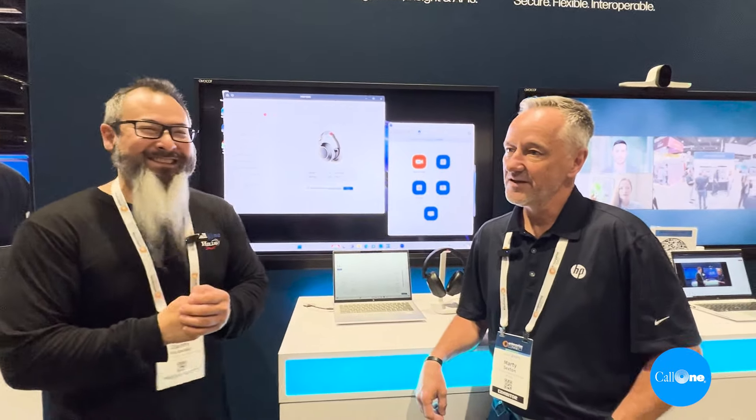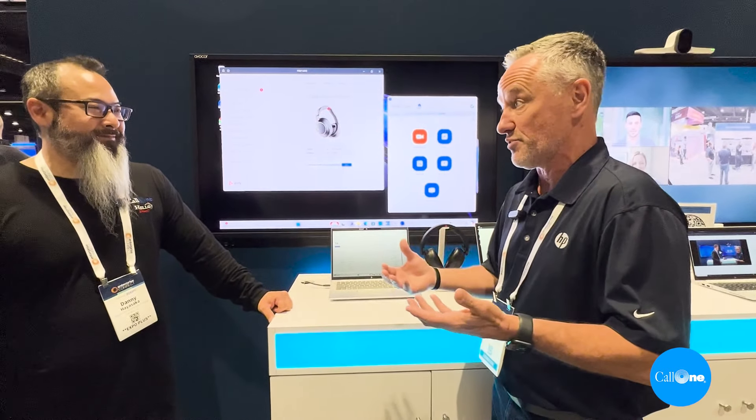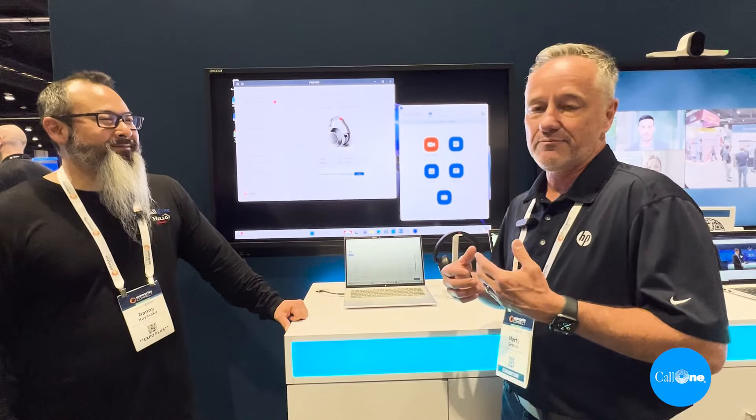Alright, so now we are here with Marty and he's going to share some pretty cool technology that HP Poly recently announced, which is Bluetooth Direct. Marty, take it away. Yeah, so Danny, we have now taken the next step in usability with a better-together story between our wireless or Bluetooth headsets and our HP notebooks. So what does this mean? It means we can go beyond just simple connectivity — we can actually help the user get into their settings for the device much easier, without a dongle.